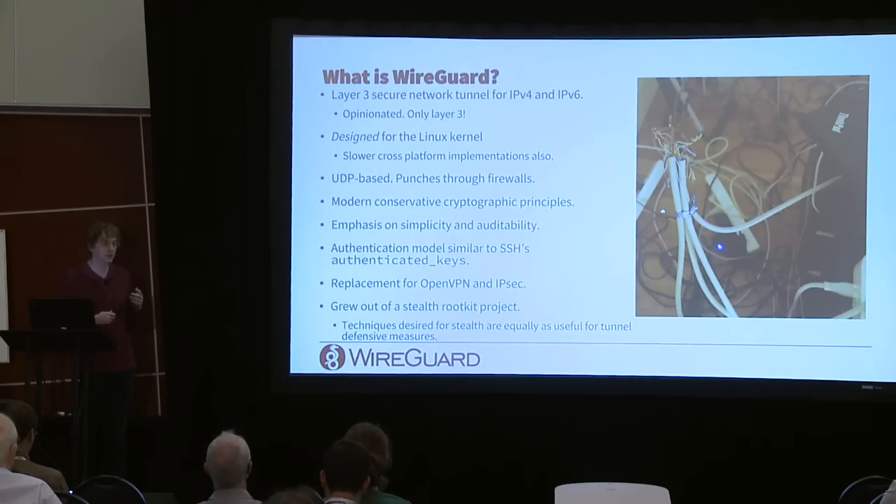The emphasis is on being extremely simple and extremely auditable — the kind of thing someone will read in an afternoon just for pleasure. Authentication is similar to SSH, where both sides exchange base64 public keys, similar to the authorized_keys model. WireGuard is intended to be a replacement for many uses of OpenVPN and IPSec, though certainly not all uses.